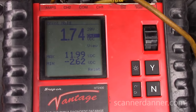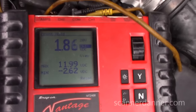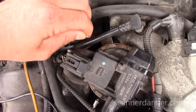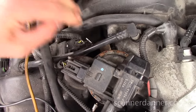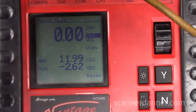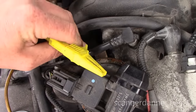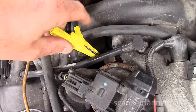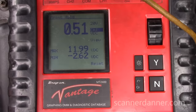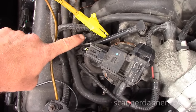I want to watch this circuit. Moving to the middle wire on this three-wire pressure sensor, we should have a 5-volt reference. On the ground — zero. Moving to the third wire — reading half a volt. So one thing for sure is we are low on our reference circuit on this sensor.